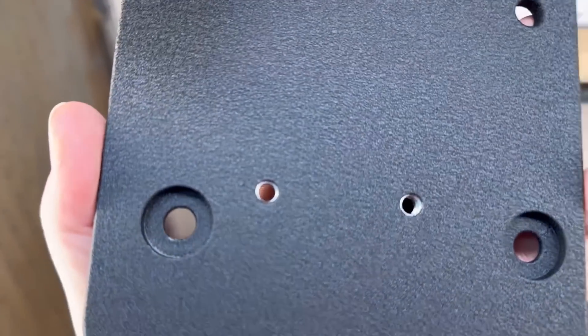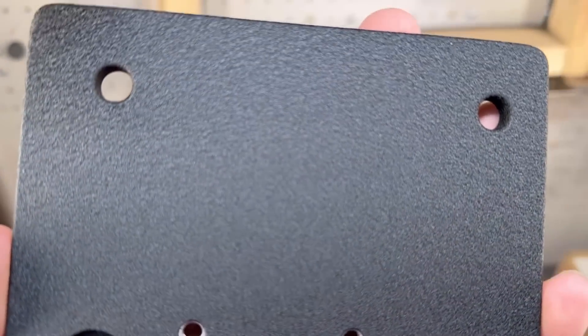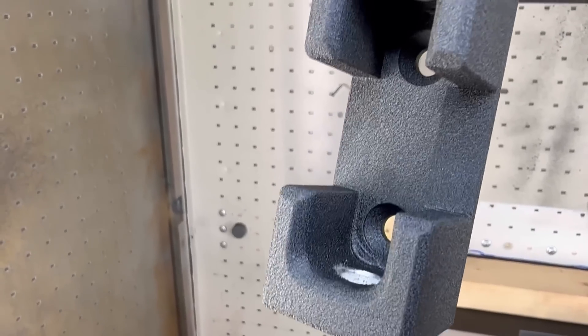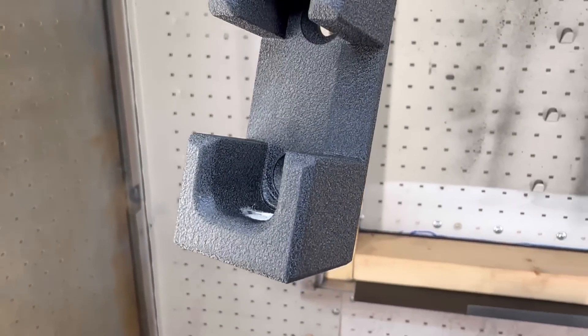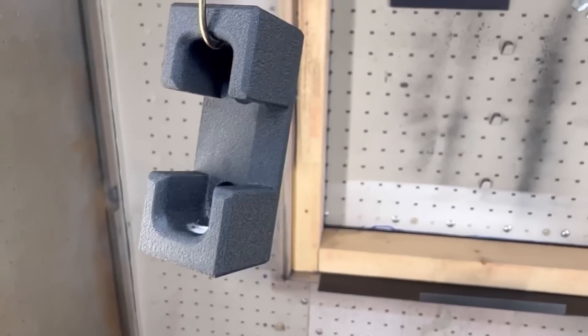They are fresh out of the oven, and you can see that nice textured or wrinkled look they have. They're cooled down enough to handle. It turned out really nice as well. I'm going to go ahead and get them bolted together and then on to the machine.